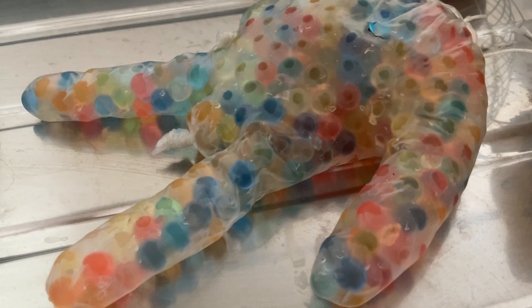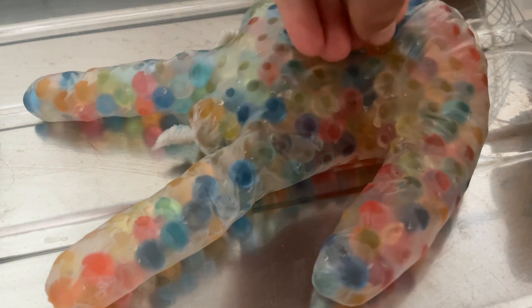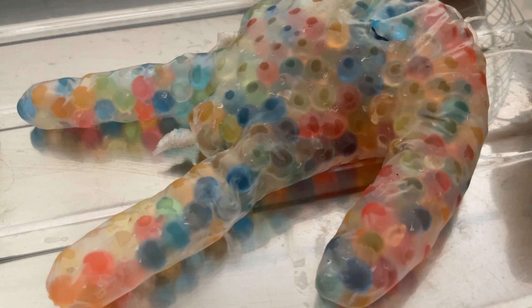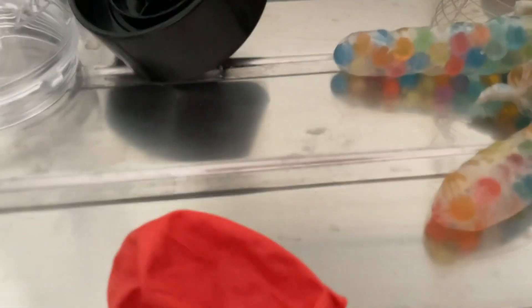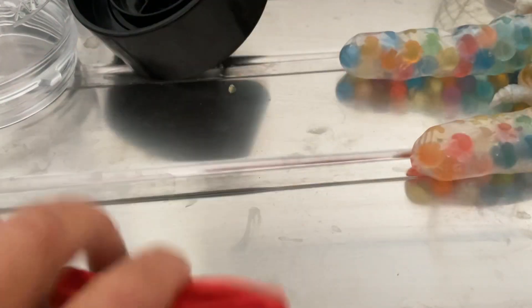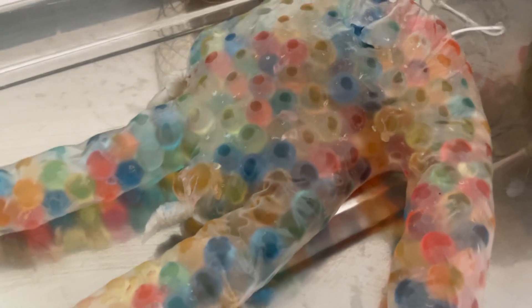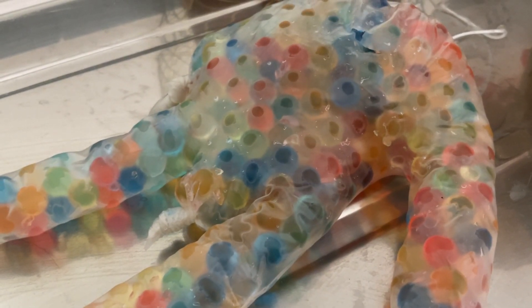I can't believe his friend sacrificed himself just to make this glove come back to life. Oh my god, look how many there were! It's just like goo... it's just like gloop.